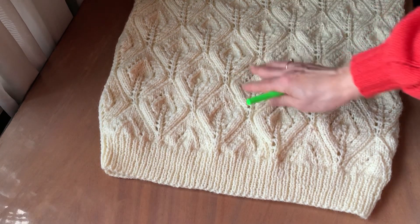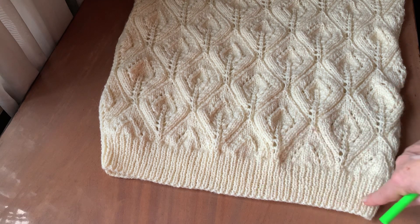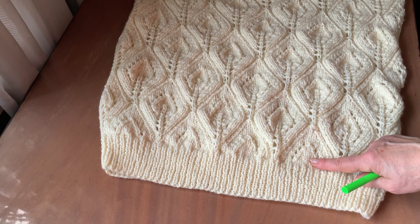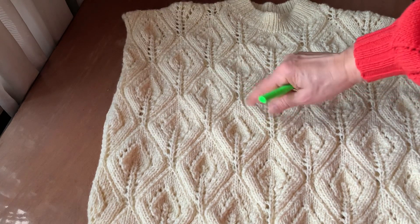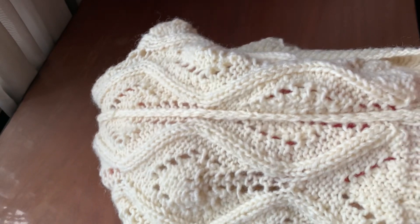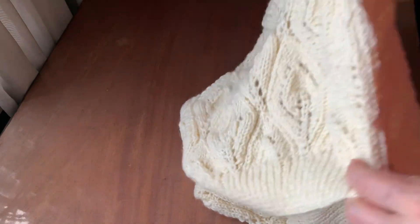З чого ж я починала? Внизу резинка 1х1, 7 см, спиці номер 4, набрала 100 петель — на мій розмір якраз 100. В останньому ряду додала 13 петель, перейшла на спиці номер 5. Всього за розрахунком візерунка знадобилося 113 петель — і на перед, і на спинку. Жилетка зшивна, ось тут бічні шви. Зшивала голкою вертикальним трикотажним швом.